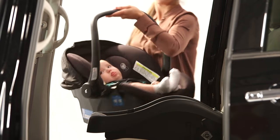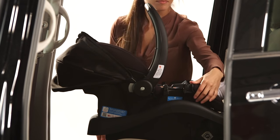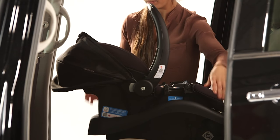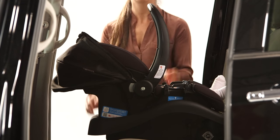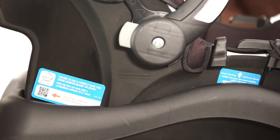Now you are nearly done. Place the car seat back into the base — you will hear a click when it's locked. Pull up on the front corners of the car seat by the infant's feet to make sure it is locked. The carry handle must be in the upright and locked position. Lastly, re-check the level line to make sure it's good to go.